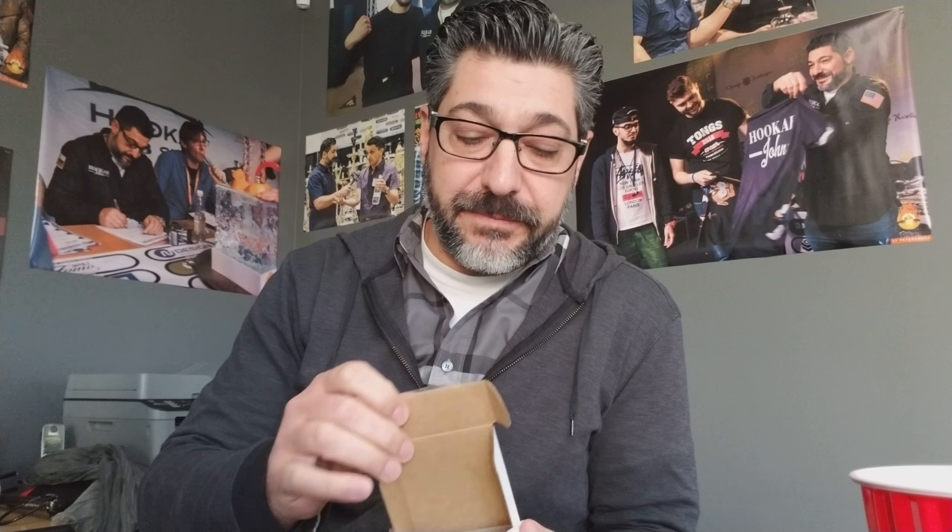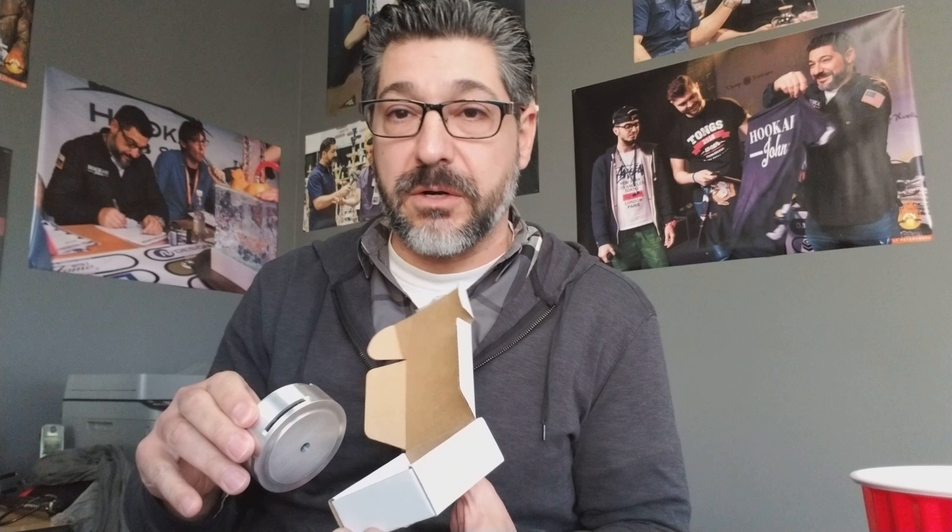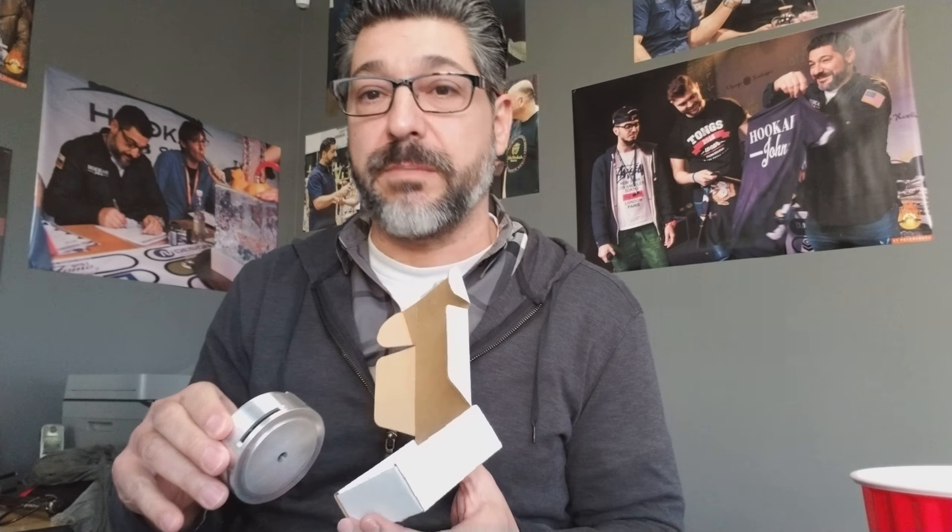This is our new product that we want to show you guys. It is called the Phoenix HMD — heat management device. You guys are familiar with heat management devices by now and there are several on the market. The only one I supported before this was the Cloud Lotus. I didn't buy the others out there on the market. I just didn't care.